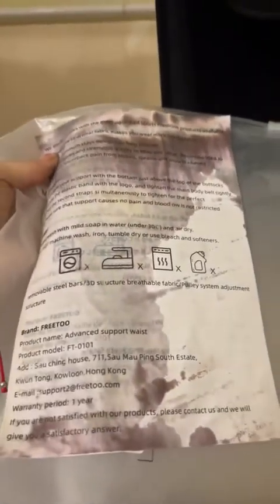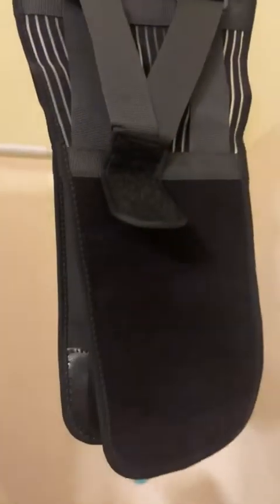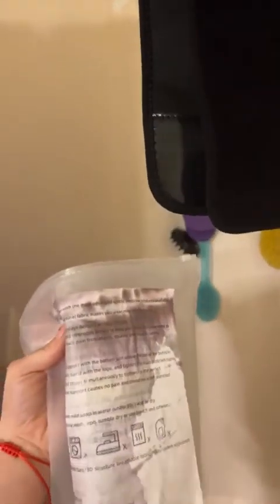This is what the back brace came in — it was completely soaked in oil. Even the instructions are soaked, everything's soaked. It smells really strong, like a mechanical oil, and the entire back brace is soaked. This was on the inside of the package, not from the outside — the outside package was all plastic. So this came from where it was packaged.